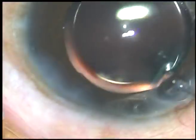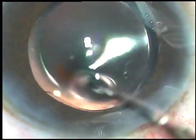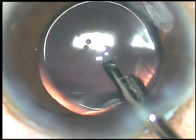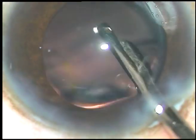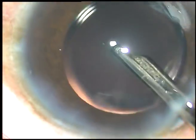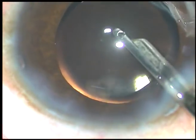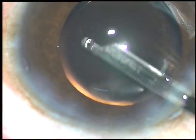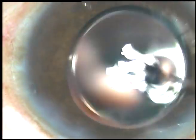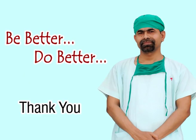Now the side port is hydrated and a final lavage of the anterior chamber is carried out. The anterior chamber is formed nicely and the case is concluded. Thank you very much for watching — you can try this lens tilt technique. Be a competent surgeon and do very good service to mankind.